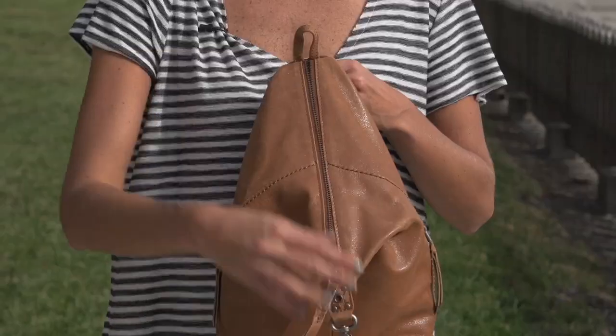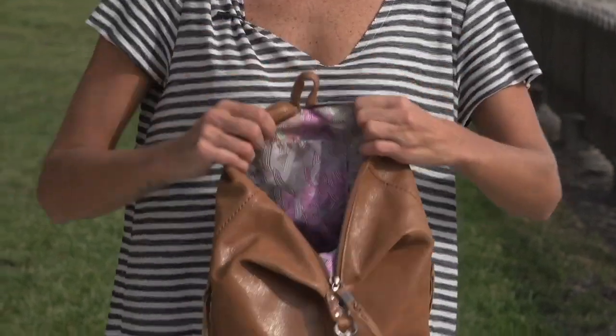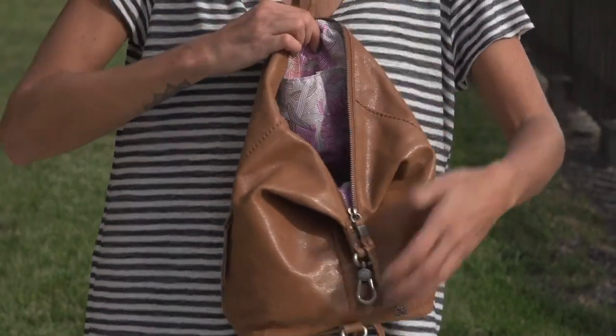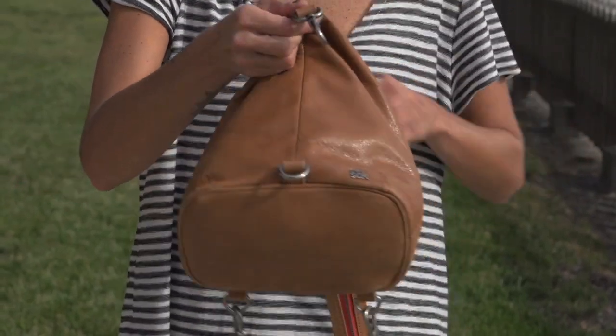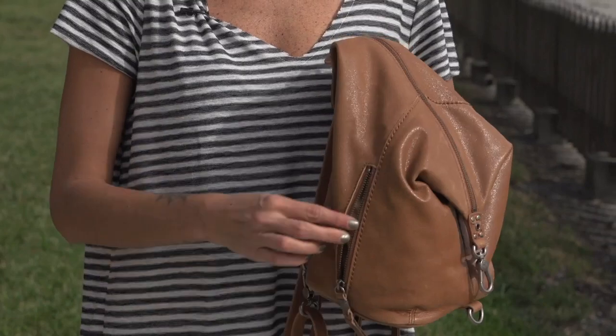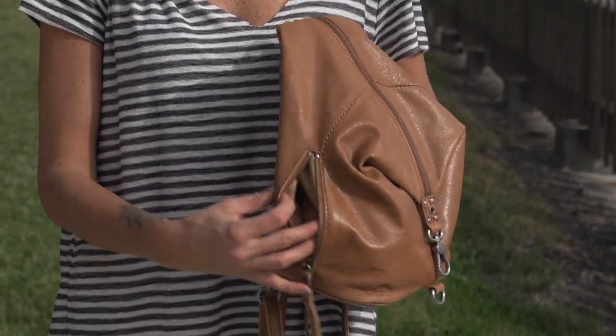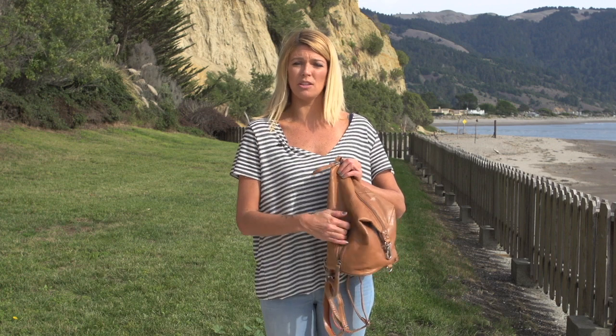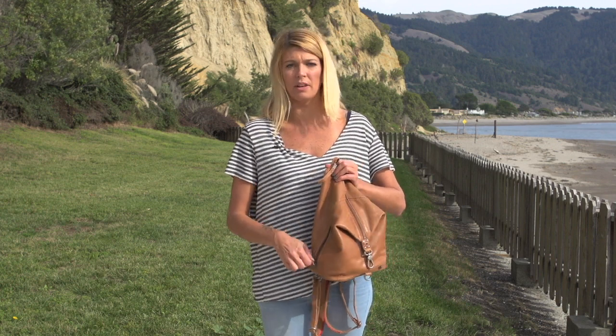It has a front zipper and the inside has a slip pocket. You also have two additional outside zippers, so you can throw in your keys, or if you're carrying it on your back, anything you need to get to quickly that you don't want to put in the main compartment.